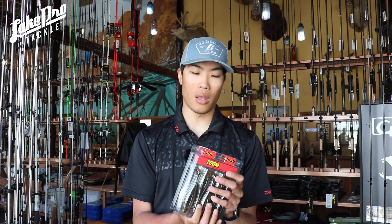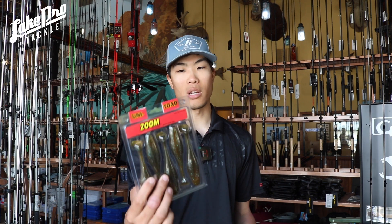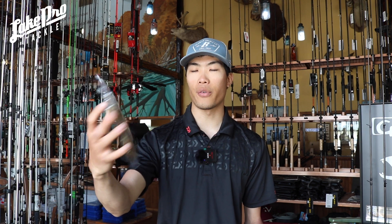Zoom makes more colors, but we chose these three because they're pretty universal — a white frog, a black frog, or something that looks like a bluegill. The sun gill is a little different; it's more translucent, so if you're fishing cleaner water you can really see through the bait and it puts off a different light pattern compared to more solid colors like black and white.